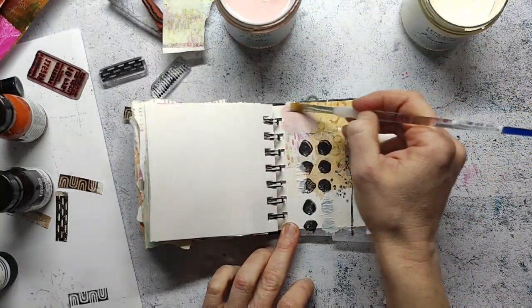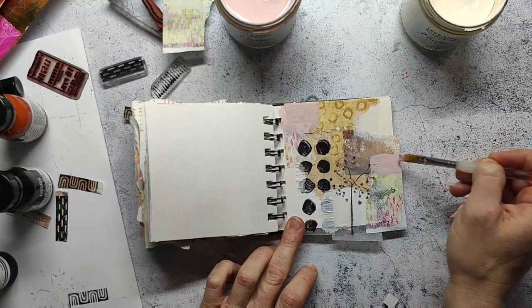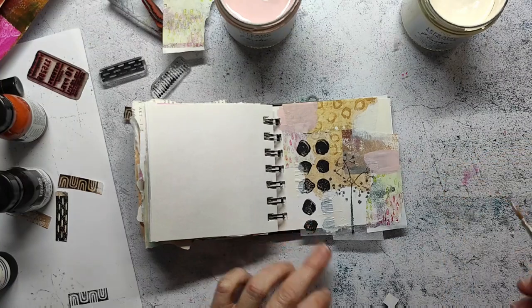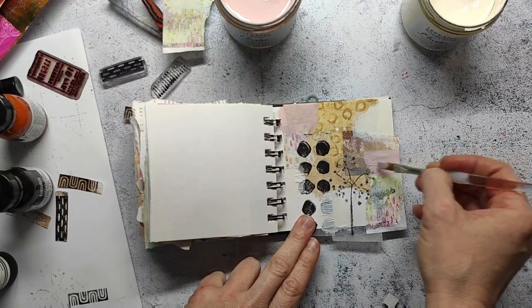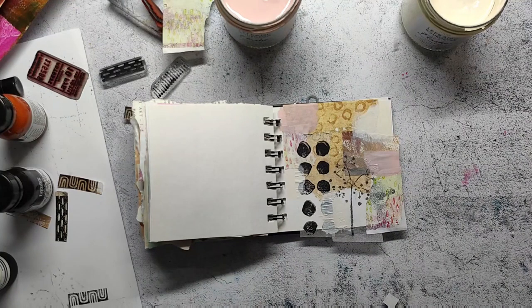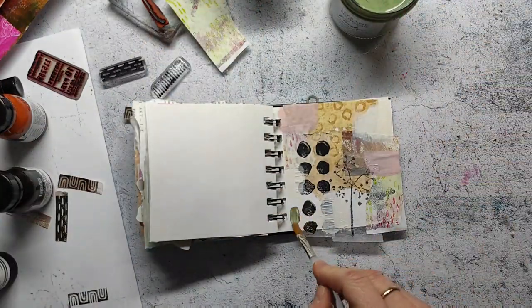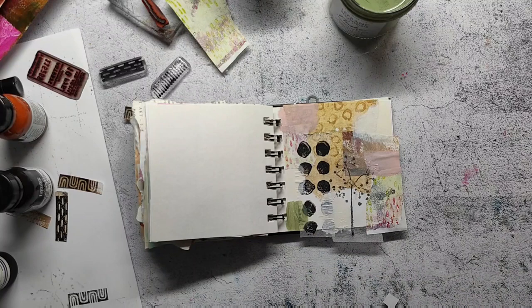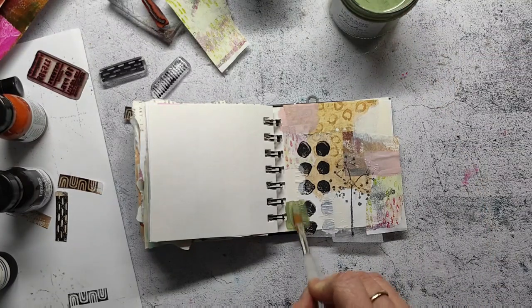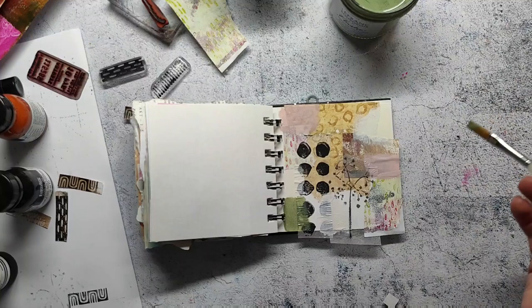I'm picking different colors — mainly light tones because I feel they match the whole shabby spring theme. Of course you could also use gouache for this step, but then you have to be careful when you go over with ink on some areas, because gouache re-wets with water. The vinyl paint dries completely permanent, or you can use acrylic gouache, which also dries permanent.